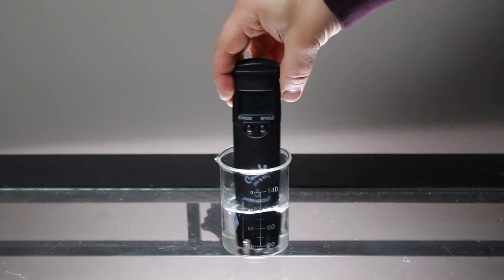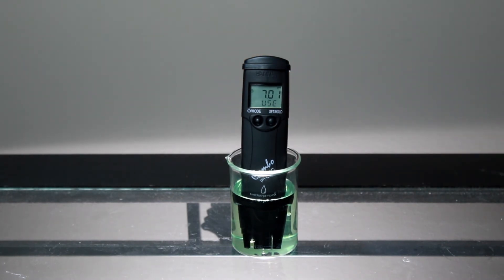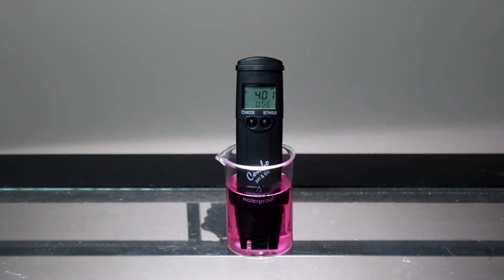To calibrate your tester to two points, rinse the tester with distilled or deionized water and place the tester in your HANA pH 7.01 buffer. Once the reading is stable, it will ask you for pH 4.01. Rinse and place the tester in your 4.01 or 10.01 buffer. The tester will automatically recognize which one you use first. After it's complete, the tester will automatically return to measurement mode.